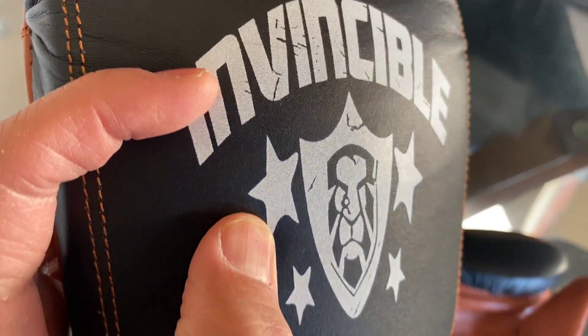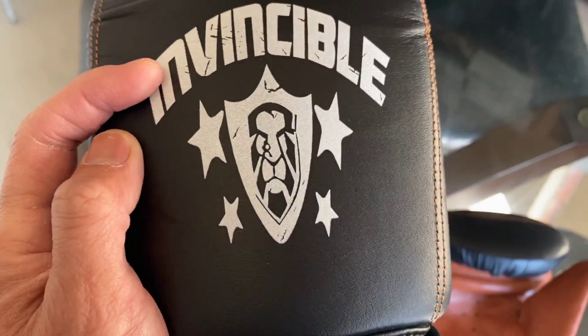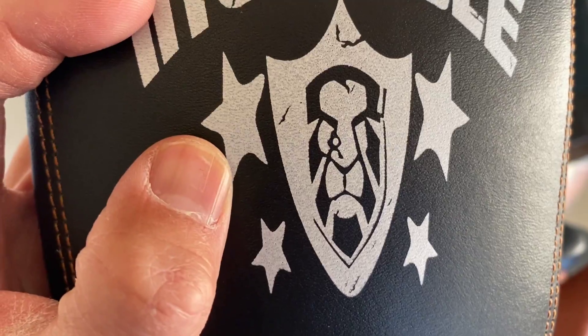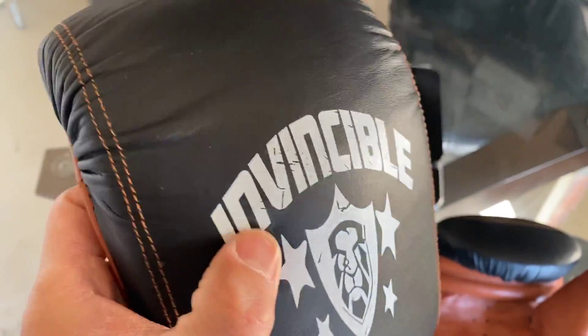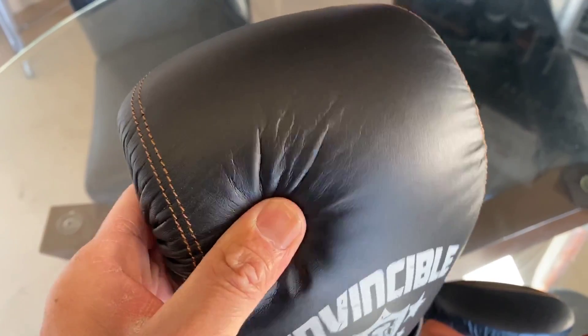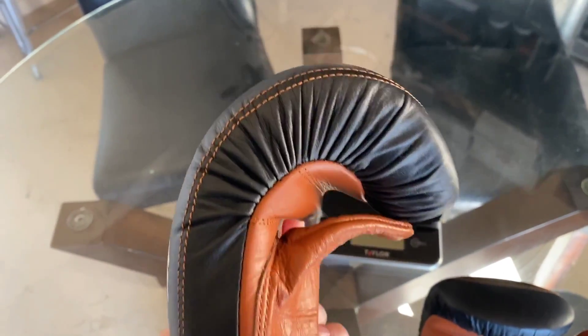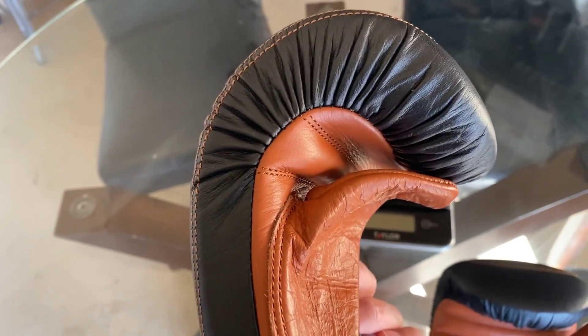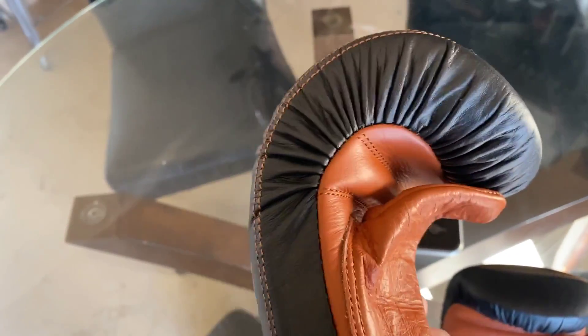You have that Invincible logo right here on the back of the glove — it looks like a lion's head, the face of a lion, with a shield and four stars. They have double stitching in that same brown color to match the leather on the palm side. It feels like a multi-layer foam on the inside — pretty thick, I'd say almost an inch and a half to almost two inches of thick padding.